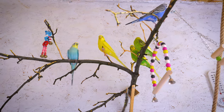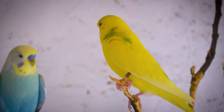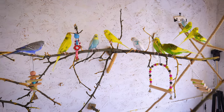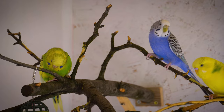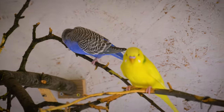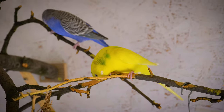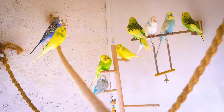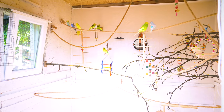Ensuring the safety of our budgies is of utmost importance when choosing materials for their accessories. Opting for bird-safe materials is crucial to prevent any potential harm or toxicity. Look for toys and accessories made from untreated wood, stainless steel, or bird-safe plastics. Avoid materials like lead, zinc, or any toxic substances that could pose a threat to your budgie's health. Prioritizing their safety will contribute to a healthy and secure environment for your beloved feathered companion.